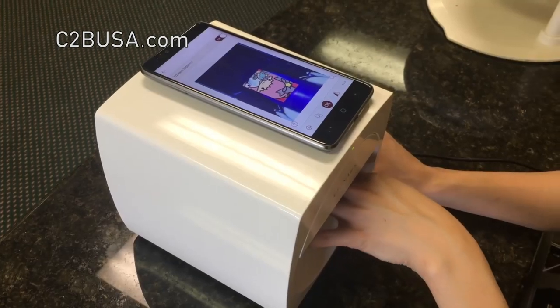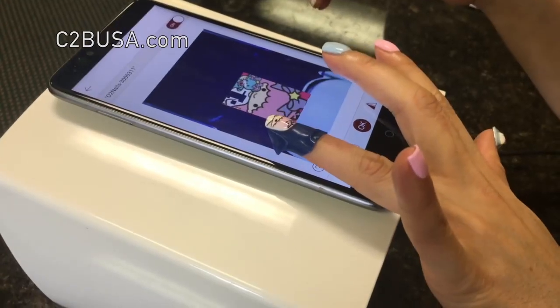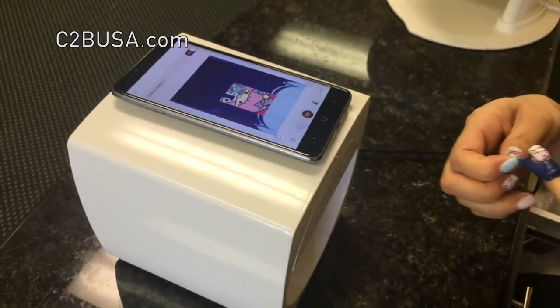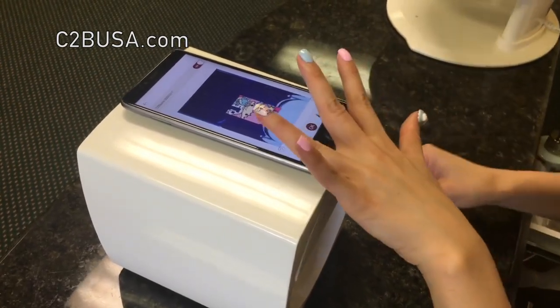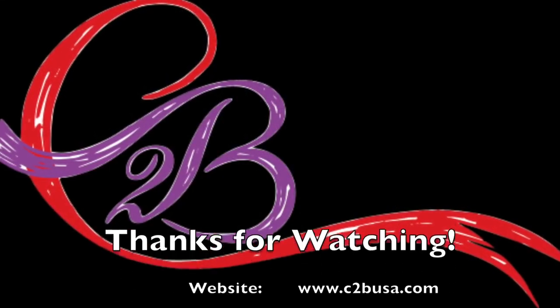When the machine is done printing, take your finger out of the machine. Remove the blue sticker around your finger and your design should be perfectly printed onto your fingernail.